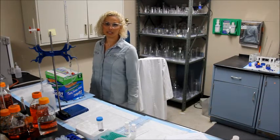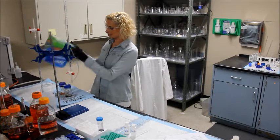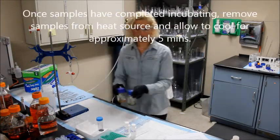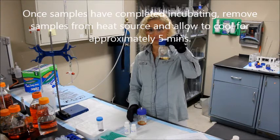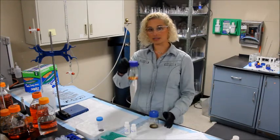After the incubation is complete, remove all the reaction bottles from the heat source and allow the samples to cool for about 5 minutes. When the samples are complete, you will see that the orange oxidant is now brownish green, and the blank sample is still orange.